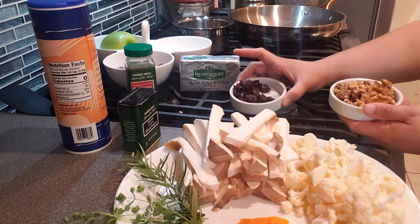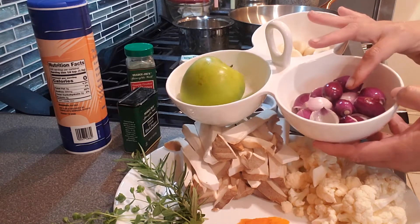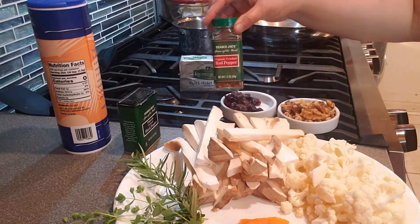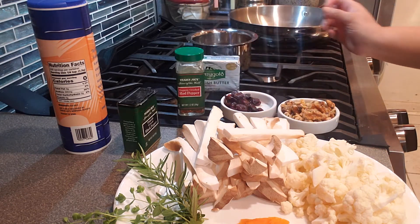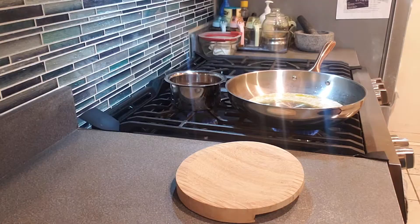King oyster mushroom is my favorite too. I'm using raw walnuts and unsweetened cranberry, which I'll be sautéing in salted butter later on. For the cooking I'm using unsalted butter, 20 shallots or pearl onions, eight cloves of garlic, half a green apple, lots of crushed red pepper, and chicken broth.